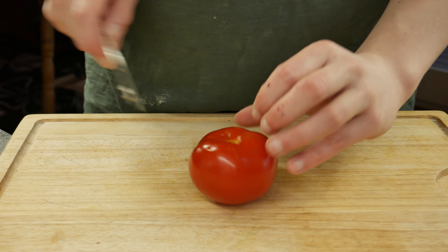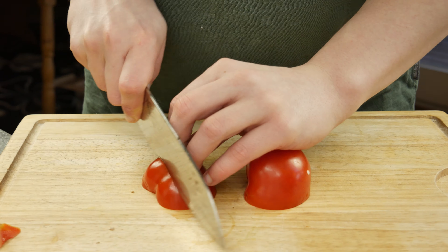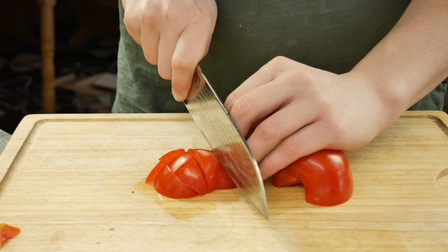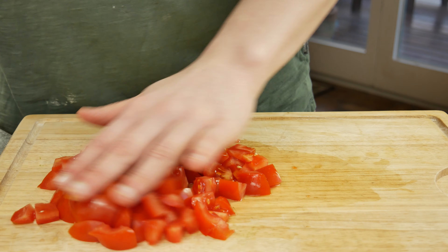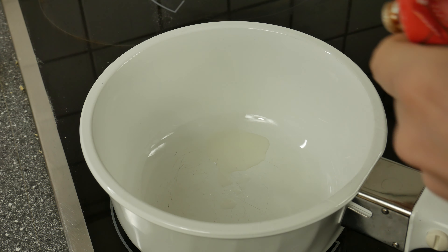Take some fresh tomatoes and cut them into cubes. Roll a lime with a little pressure over your worktop so you get more juice from your lime, then cut it in half.